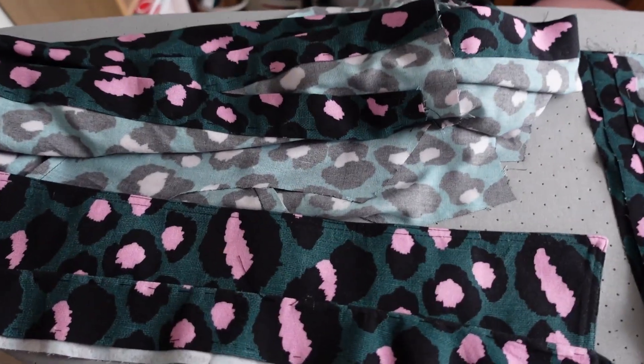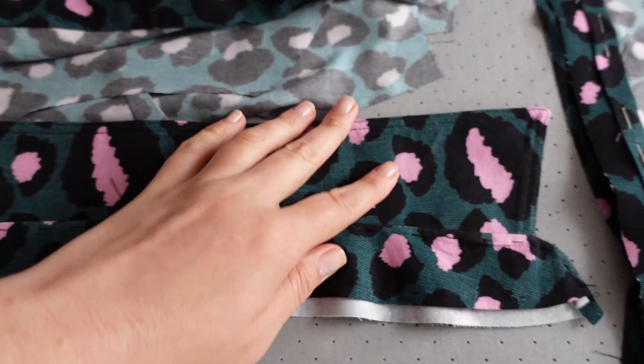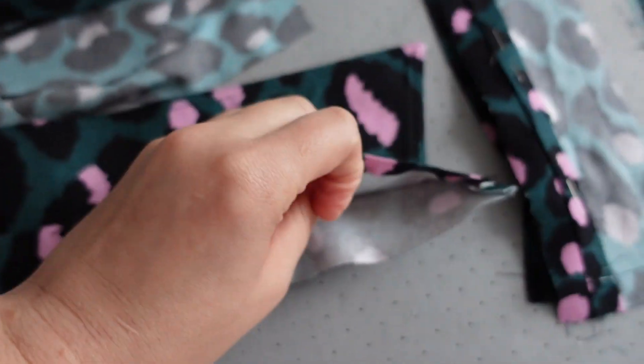I want to start by saying that my progress on the Minerva fabric dress is coming along very nicely. I now have the bodice assembled, the skirt attached to it, and the collar — so I now have a dress.